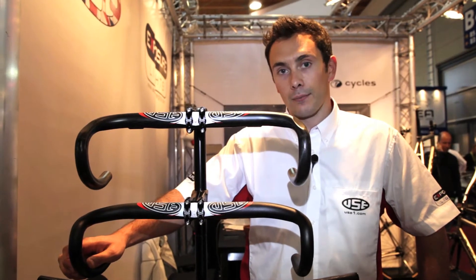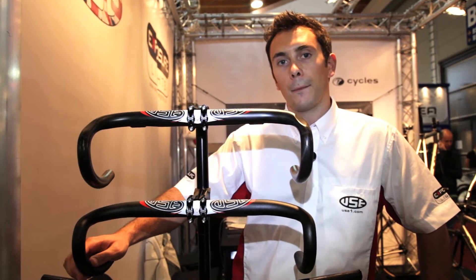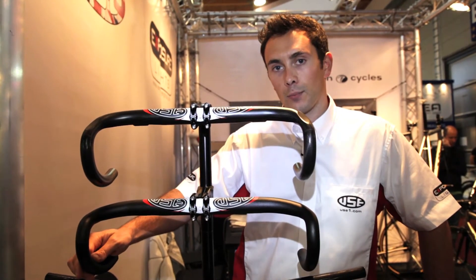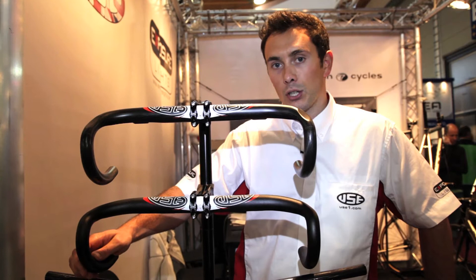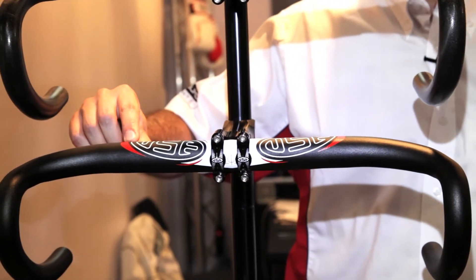This is our Summit Aluminium bar, with similar features to the carbon roadbar but at a better value price point. Aluminium, super durable, perfect for that cyclocross market and still with the new 2012 graphics.